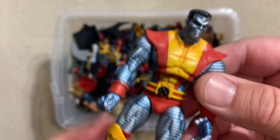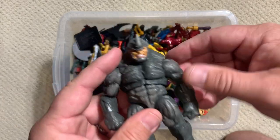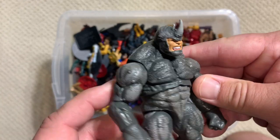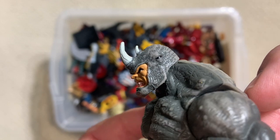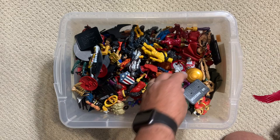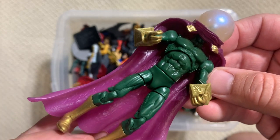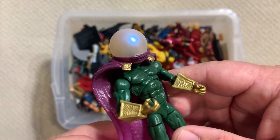Now we're going to get into some Spider-Man villains. This thing's heavy for a three and three-quarter inch action figure - it's got some heft to it, lots of detail. I love that eye on the Rhino head - very strong. While we're on Spider-Man stuff, I talk about how it took us years to get a good Mysterio. We actually didn't get a good Mysterio until this past year when we got one in the retro card-back line.